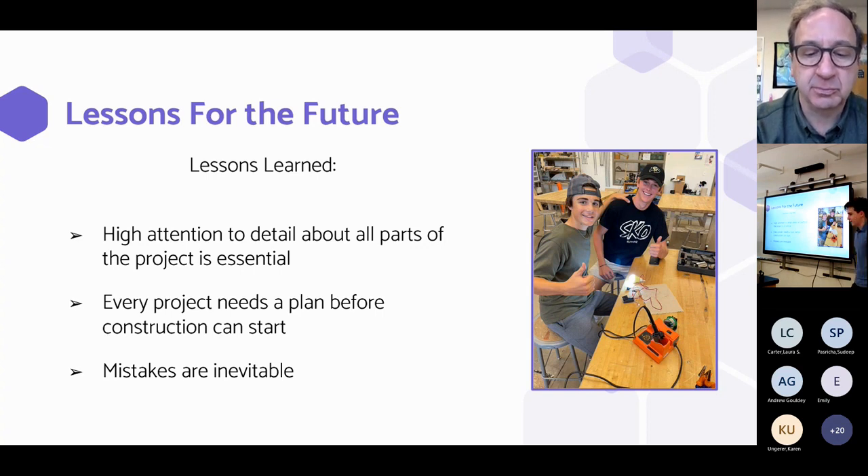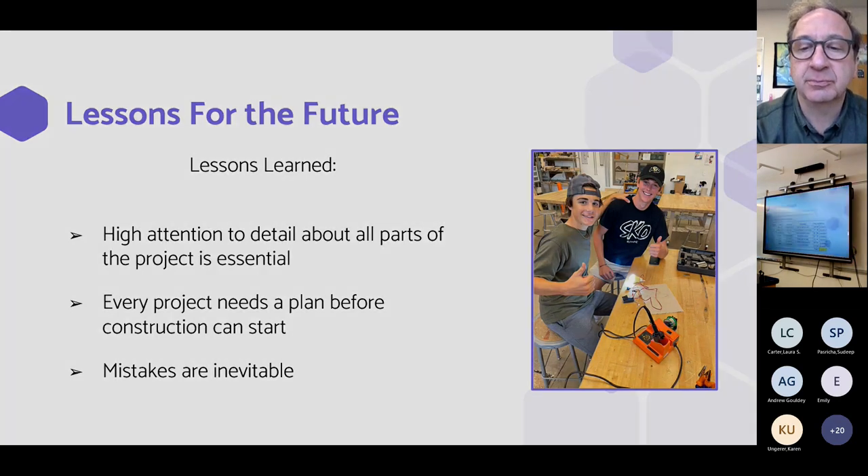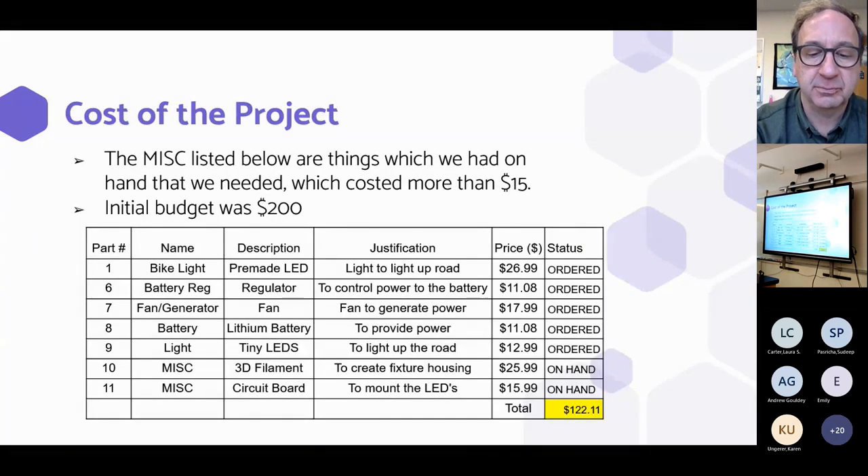We also learned that mistakes are inevitable, and we made a lot of them throughout the project. For the overall cost, the miscellaneous items listed in slides 10 and 11 were things we had on hand at school that cost more than $15, so we felt they were necessary to list. Our initial budget was $200 and we came out well under budget at $122.11.